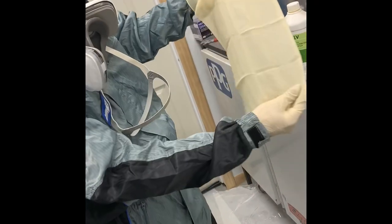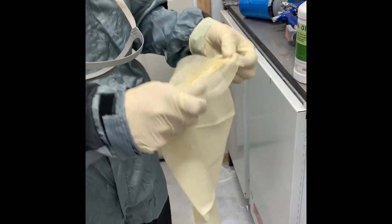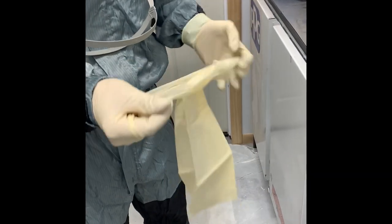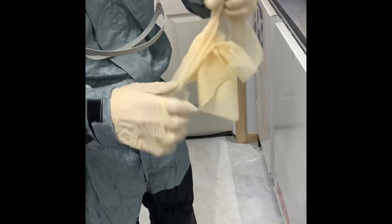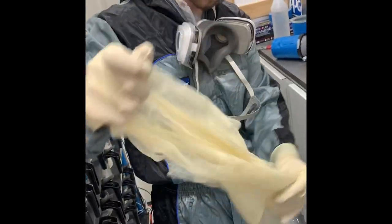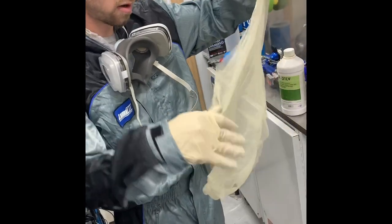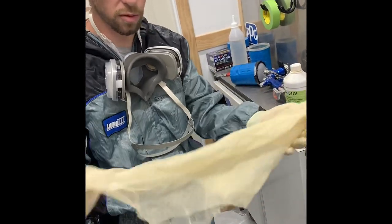These tack rags — when you take them out of the package they're all folded up. A lot of guys just bunch them up and call it good enough, but you get a lot more use out of them and they work better if you actually open them all the way up. It's kind of a pain sometimes, but you have a lot more surface area to work with.